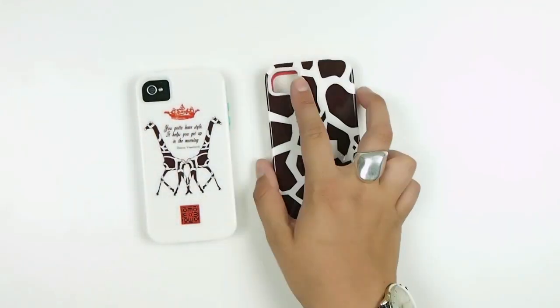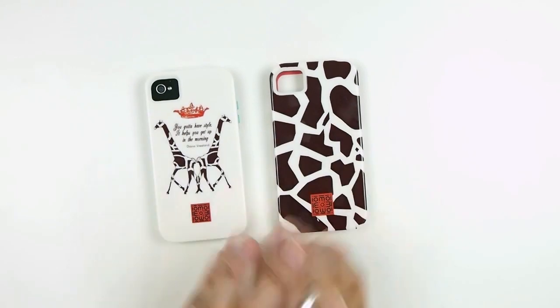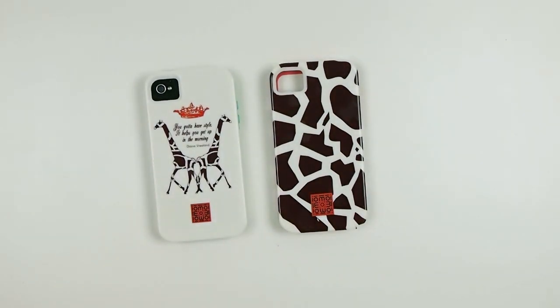These are the two draft styles that we have. It's made by Casemate and they're both made for the iPhone 4 and 4S. You've been watching Offer Cellular — stay tuned for more reviews.